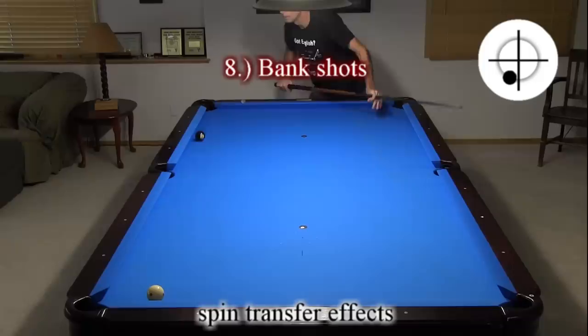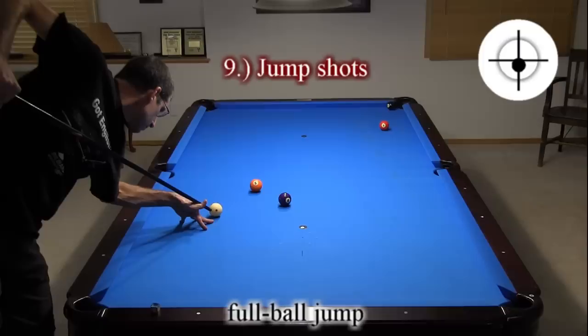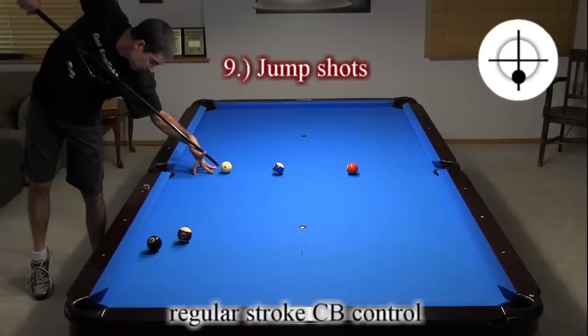The jump shot is an extremely important offensive weapon in modern pool. You should be comfortable jumping over the edge of a ball with a regular cue, and jumping over a full ball with a jump cue. You should also be able to control the cue ball with jumps — both with a dart stroke and a regular stroke.